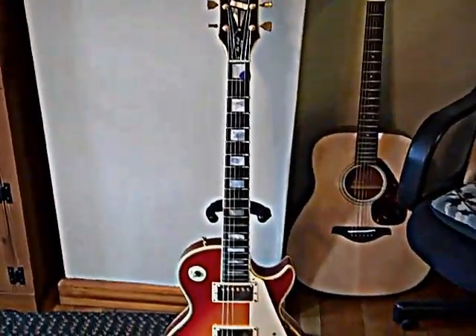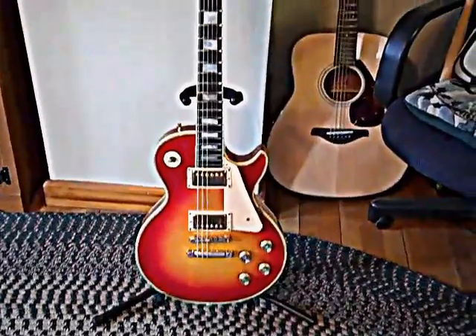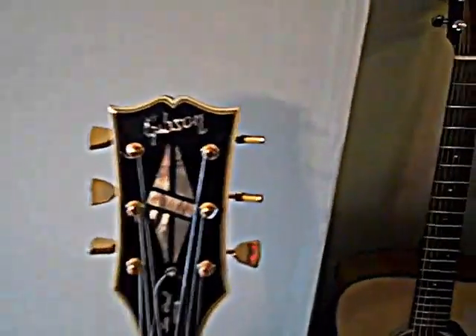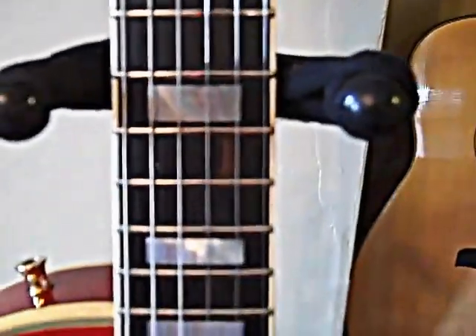How you doing, this is Mike here. I just totally redid my '73 custom with cream hardware and I wanted to give you a nice picture of what this beauty looks like now. 1973 Gibson Les Paul Custom, ebony fretboard, beautiful inlays, 1973 Norlin.